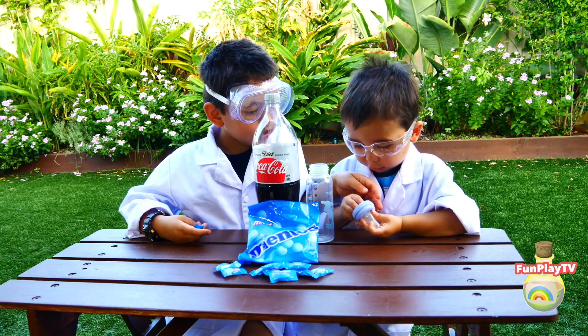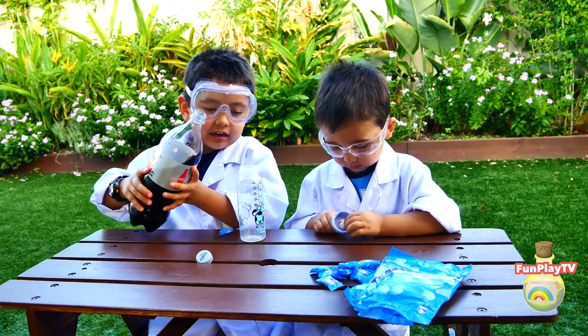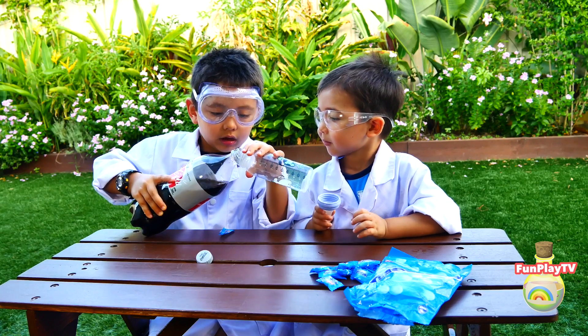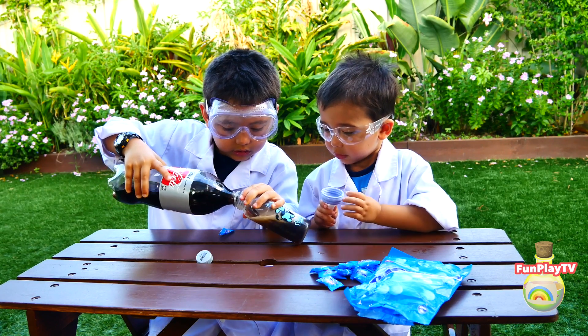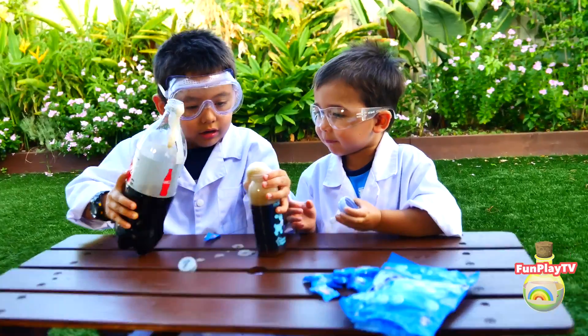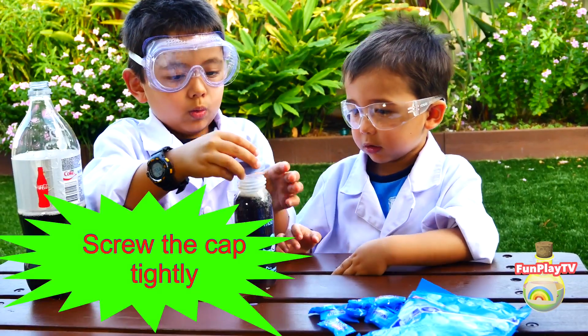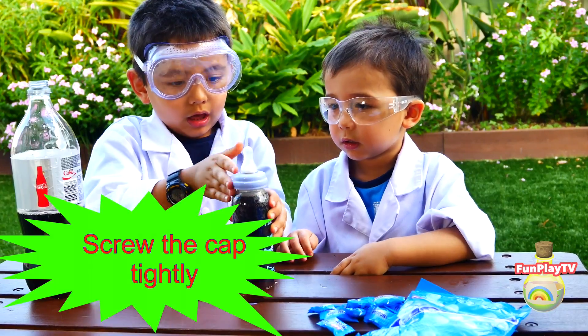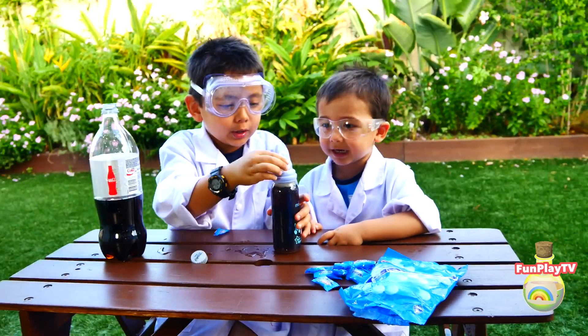Can you please put it in? Put the Mentos in the drink bottle and then I'll gently pull it. I'll screw it. Now one, two, three — I'm gonna squeeze it.